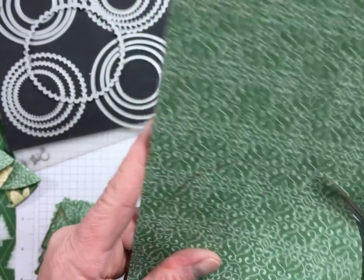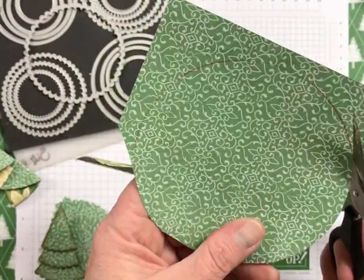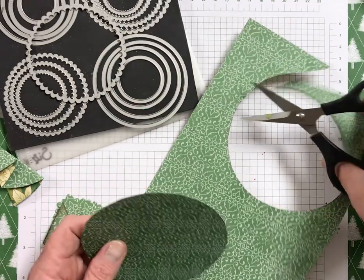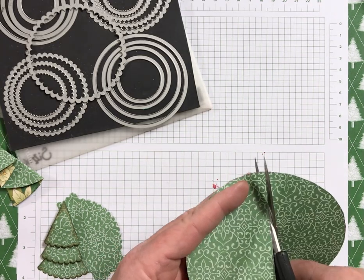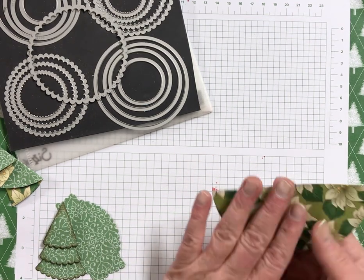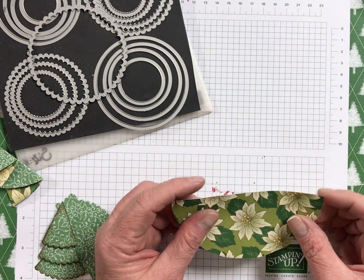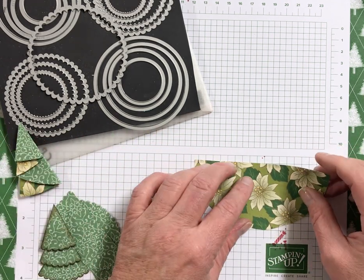Taking me back to elementary school! So I'm just cutting it into a circle, and then I'm going to cut it in half. Normally I'd use my trimmer, but I don't have it right here handy — but this works fine too. And then I want my main part of the tree to be in this color, but some of it — the poinsettias — are going to show on the other side. So you'll want to make sure you pick a designer paper that you like both sides of, or you can use cardstock as well. You can make it a narrower or wider tree depending on your folding.